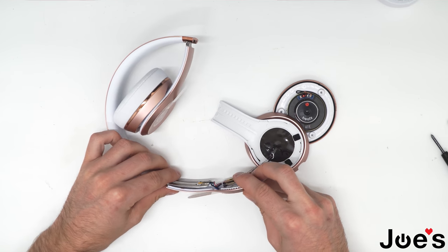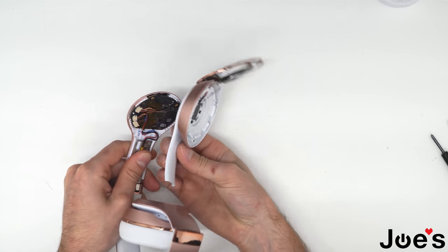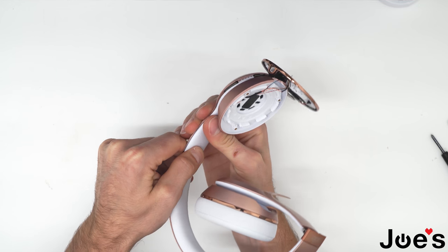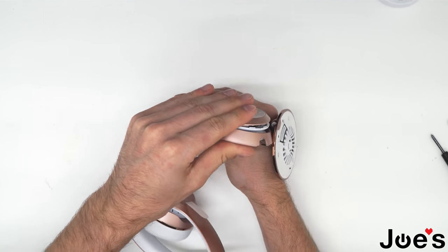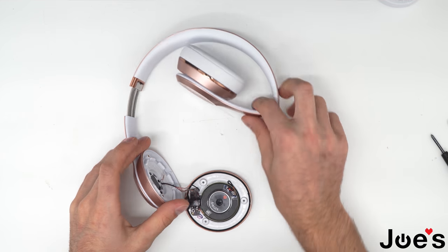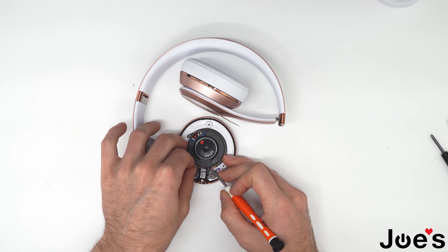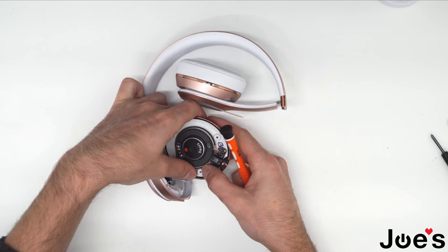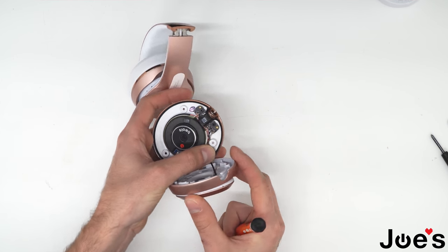First thing you want to do is put the hinge into the outside panel here, like that. Now we can go ahead and clip this inside panel, extend the hinge, make sure the wires are not caught anywhere. Go around and clip the sides back in. Now what we want to do is tuck these wires back behind this AUX port here and tuck away all these wires so they're not in the way.